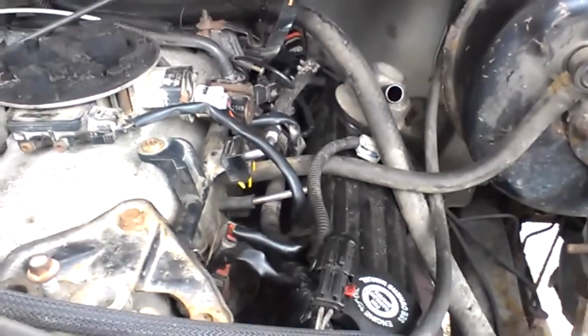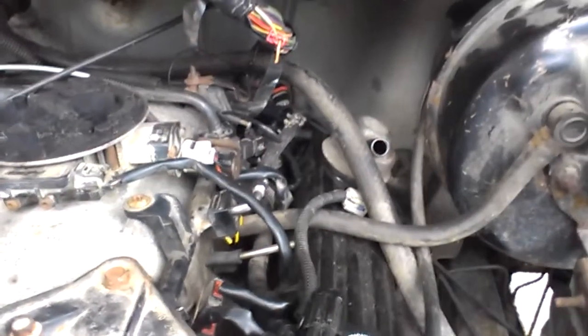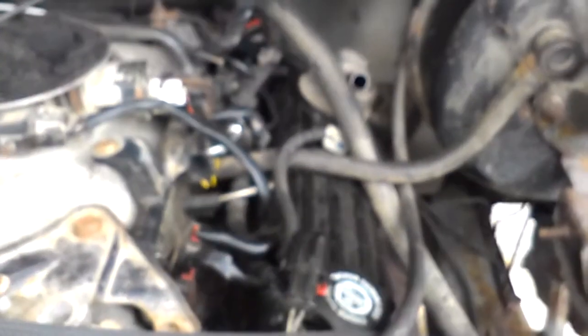I'm going to do a compression check, and if it's even, I'm going to yank the heads. And if it's all over the place, I'll just let the heads go with the rest of it. I'm going to pull the transmission, starter, and anything else I can think of that's got any value at all. Looks like the injectors and all that are the same or similar. Alternator's the same.